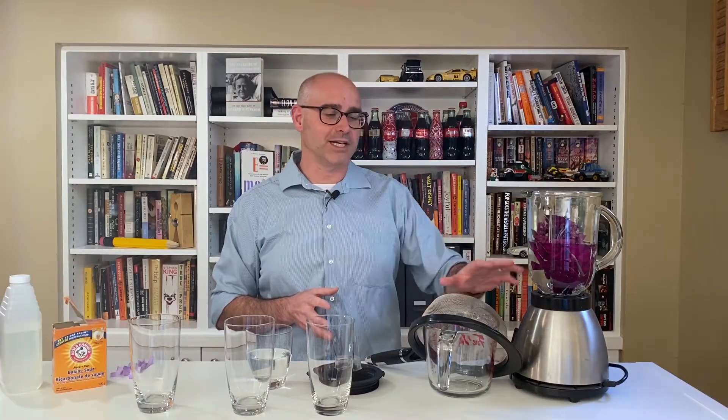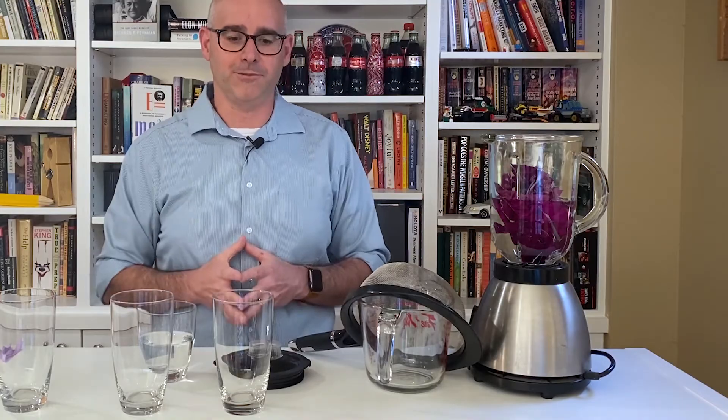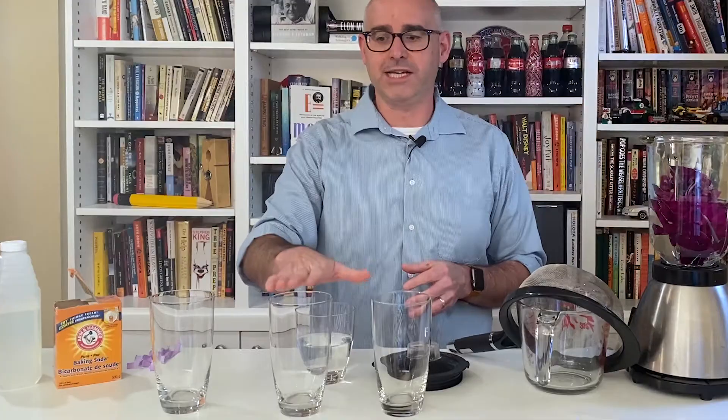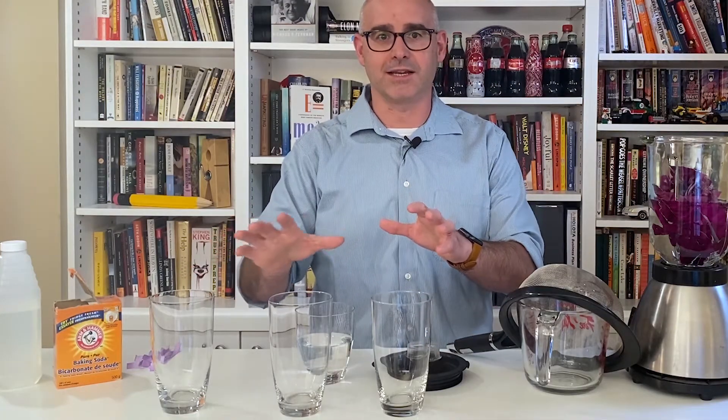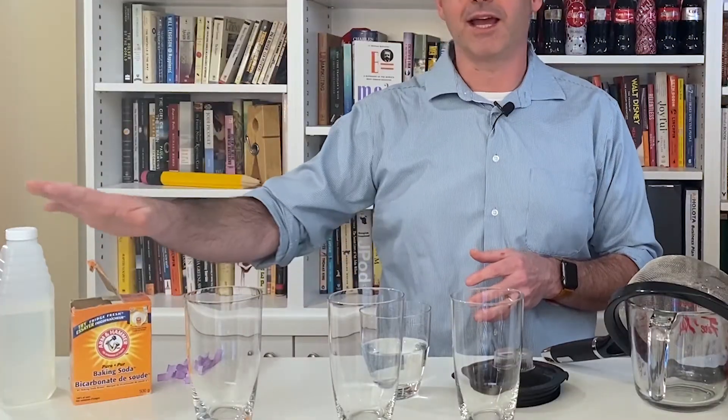Here are the supplies we're going to need today. We're going to need a blender, about half full of water, with several red cabbage leaves in it. We're going to need to strain the cabbage leaves out, so we have a strainer and something to pour the cabbage water into, and then we're going to need three containers to actually do our tests in. And finally, we're going to need something to test — today I have some baking soda and some vinegar.